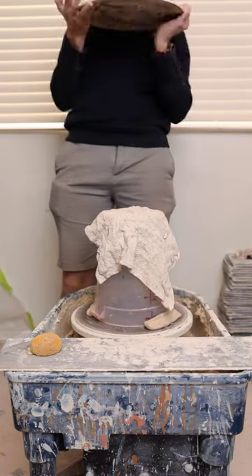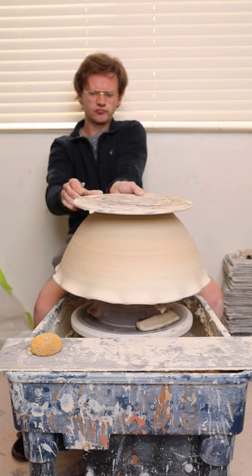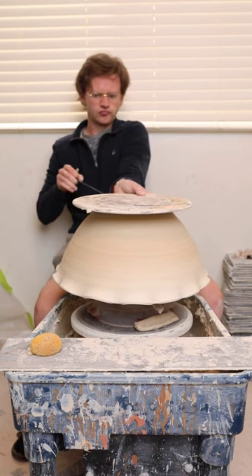The other day I posted a video where I threw this really big bowl with a flowered rim. Everyone really seemed to enjoy it, and so today I want to show you how I actually trimmed it.